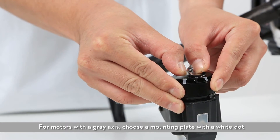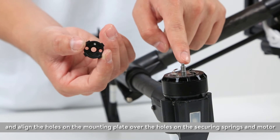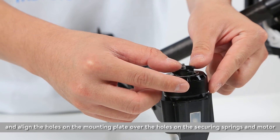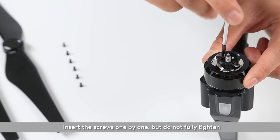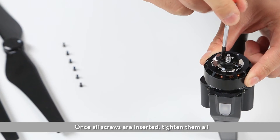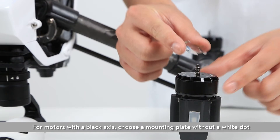For motors with a grey axis, choose a mounting plate with a white dot and align the holes on the mounting plate over the holes on the securing spring and motor. Insert the screws one by one, but do not fully tighten. Once all screws are inserted, tighten them all.